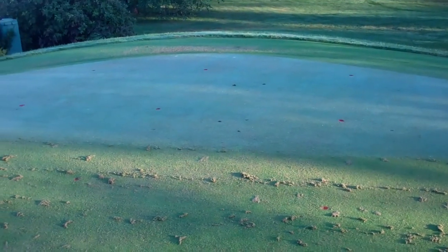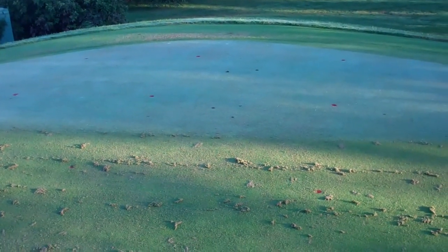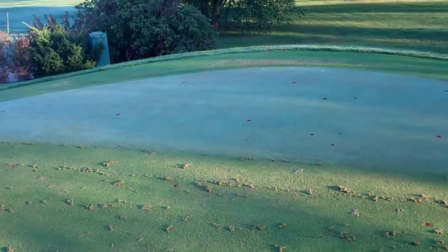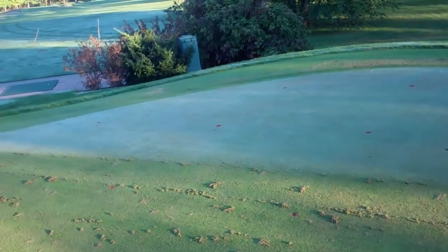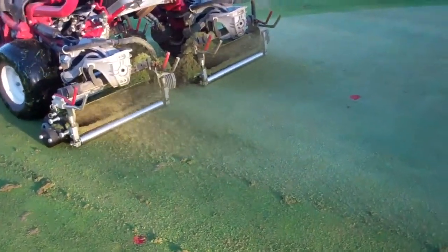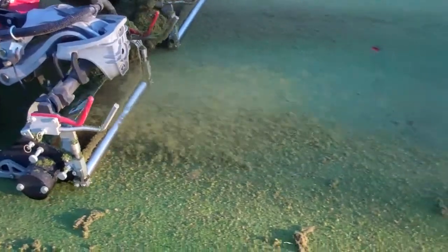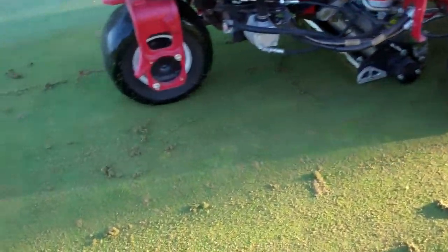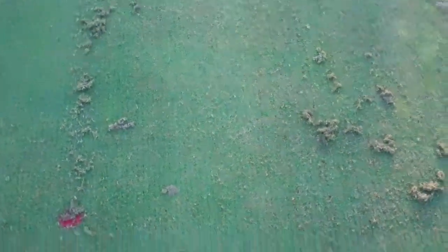This is our eight-year-old NTEP trial. We have 007, Pure Distinction, and A's — we've got 20 different cultivars of Creeping Bentgrass, all the latest and greatest, so to speak. What we're doing here is we're testing the tolerance of very aggressive verticutting, dethatching, whatever you want to call it, with this machine. Some of these varieties can tolerate it better than others, and we're documenting that.